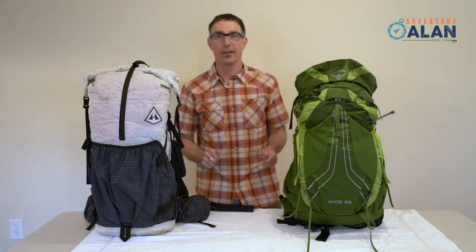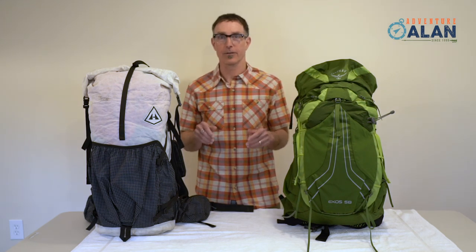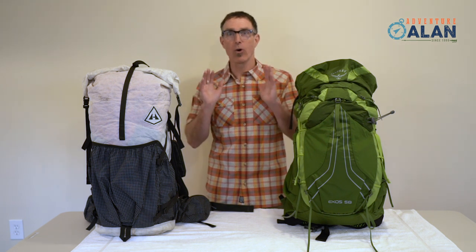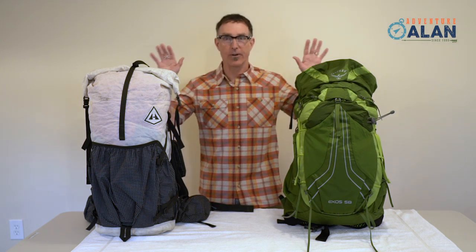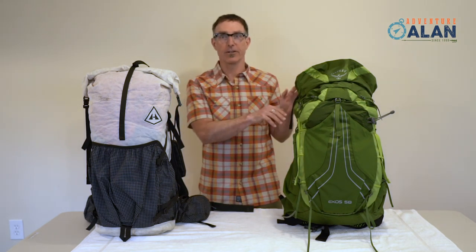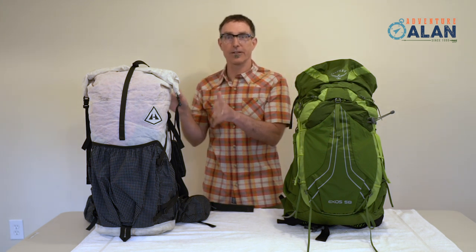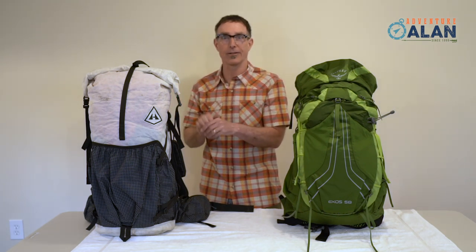That wraps up our deep dive. Now many of you are probably thinking, which is the best pack? The answer is there's no one right pack for everybody — there's only the right pack for you. Both are great packs; they just have different designs to meet different needs and hiking styles. Allison and I use the Hyperlite Mountain Gear packs much of the time. It fits our ultralight ethos and hiking style, which consists of a lot of off-trail bushwhacking and scrambling, sometimes in really wet climates.